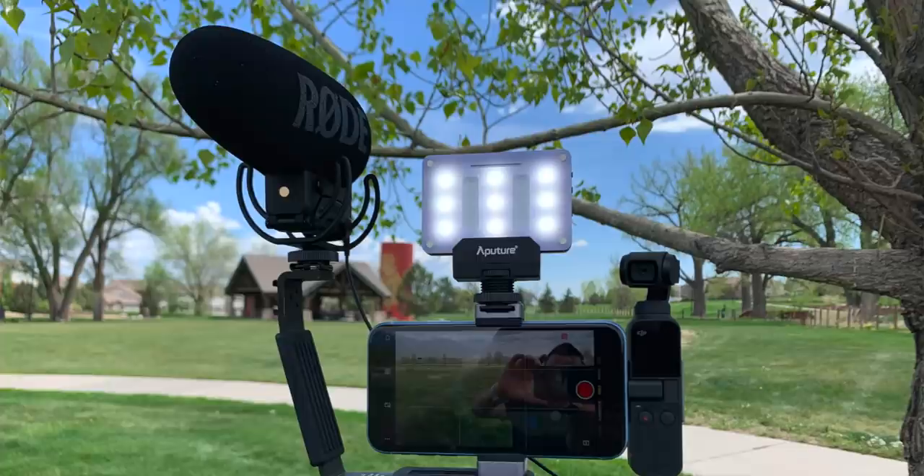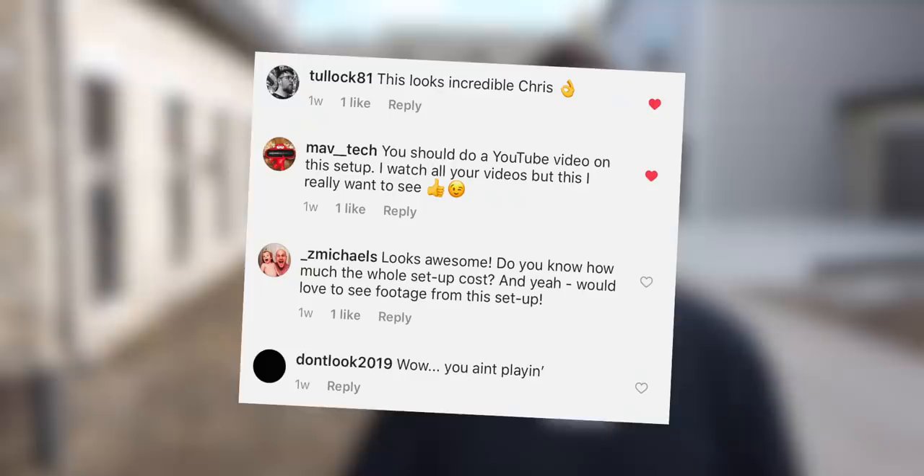Hey, it's Chris and today I'm gonna let you guys know what my mobile shooting rig setup looks like. I posted a picture on Instagram a while back and on Twitter and everyone was like, can you please make a video about that? So this is that video. It's not a normal video, it's not about Apple or the other kind of tech that I usually cover, but it's still pretty interesting.